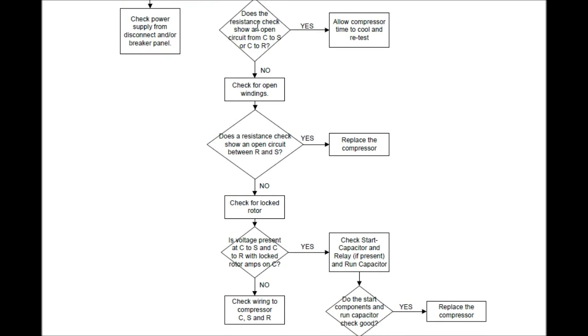Does the resistance check show an open circuit from common to start or common to run? No. Well, we need to check for open windings — we're still on resistance on our meter. Does a resistance check show an open circuit between run and start? Yes — replace the compressor. This is one thing that is cut and dry. Open circuit between run and start? Replace the compressor. That's the big leagues right there.